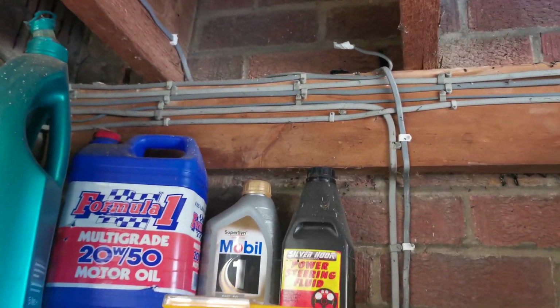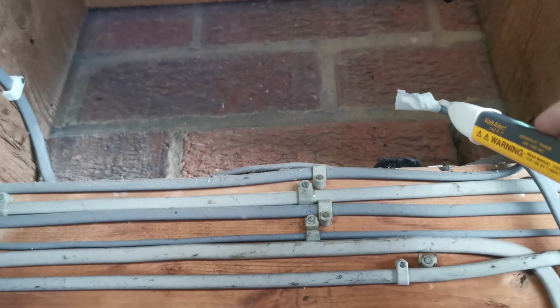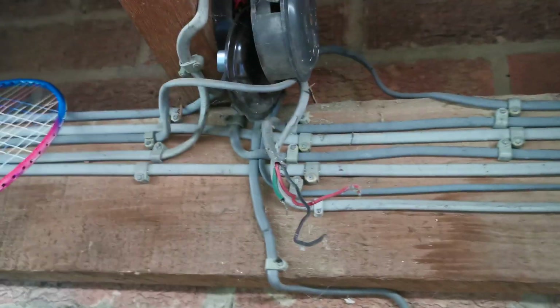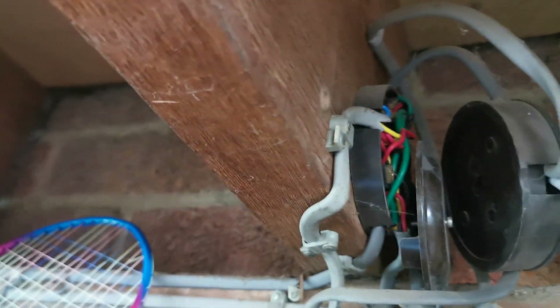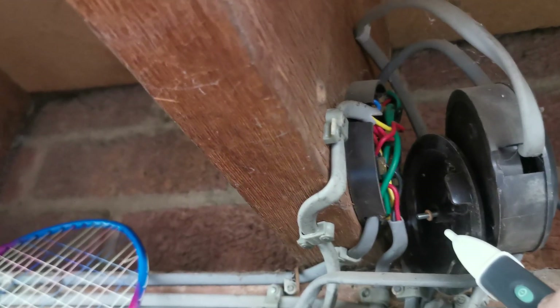This is the kind of stuff we come across all the time. That's just a cable end taped up and it's live. We're going to have to pull that out, follow it back and disconnect it. There's all this mess here - if you look there, there's just a junction box all open. You could just pop your fingers in there and get an electric shock. It's not good - and it's live.